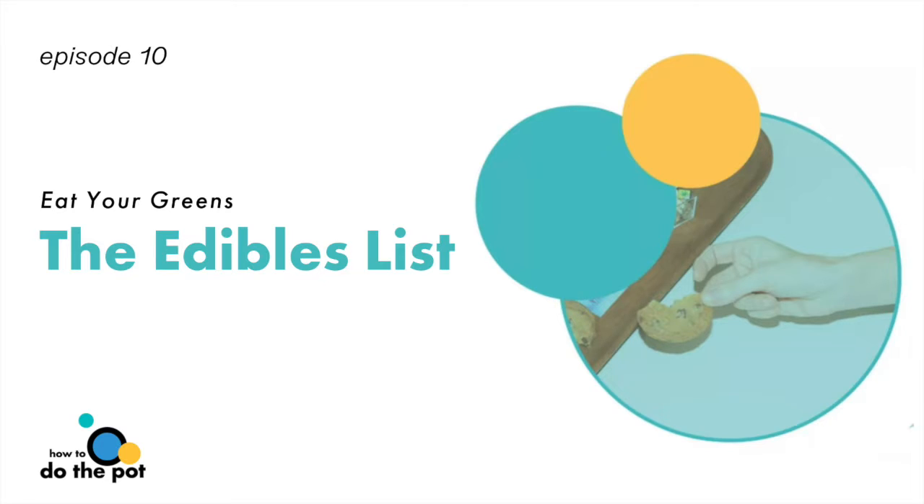Welcome to High Five, where we give you practical tips for how to do the pot. I'm April Pride and I do the pot.